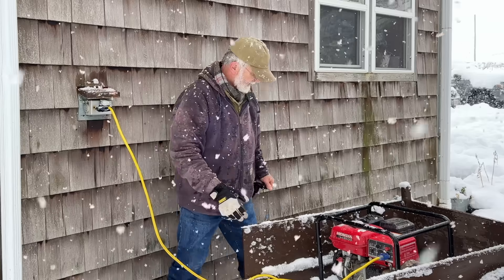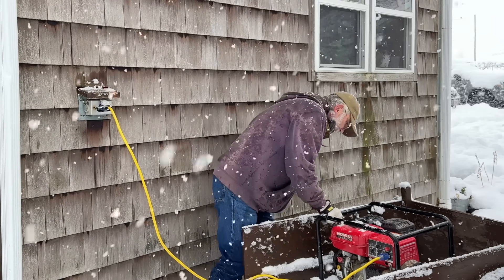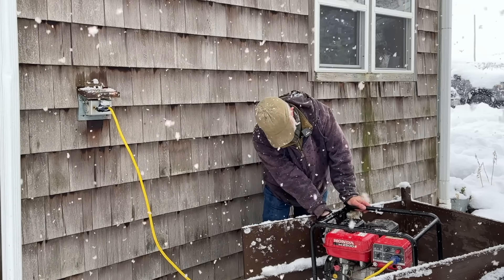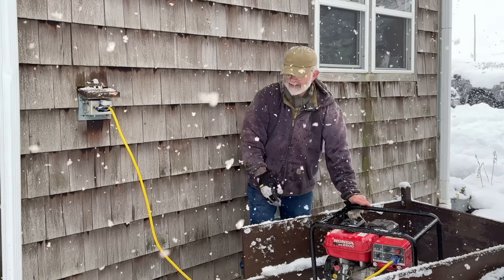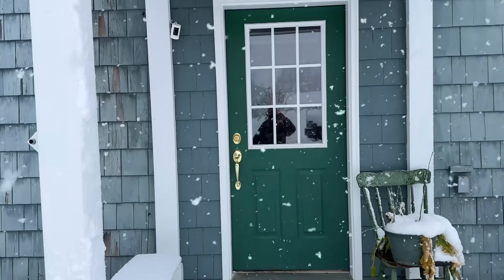So to power my house, all I do is start the generator up. Let's see if we can get this started — try it without the choke, then with. That's the way it's supposed to work.